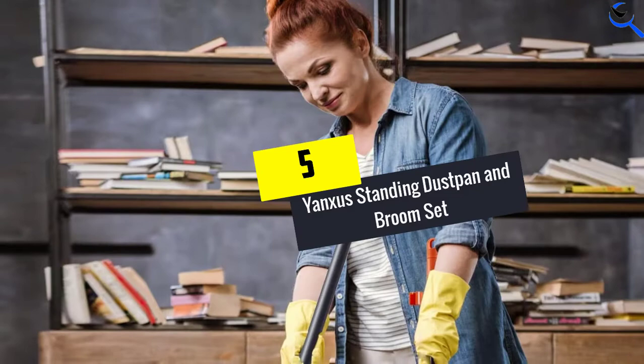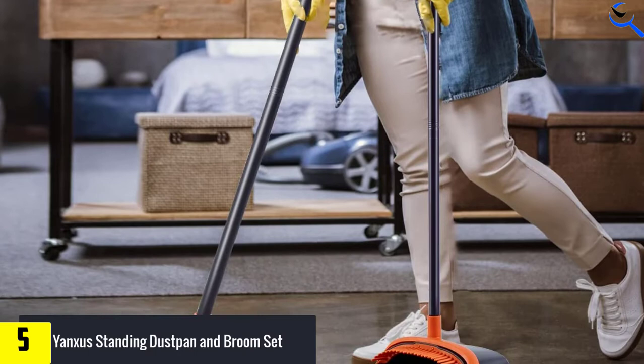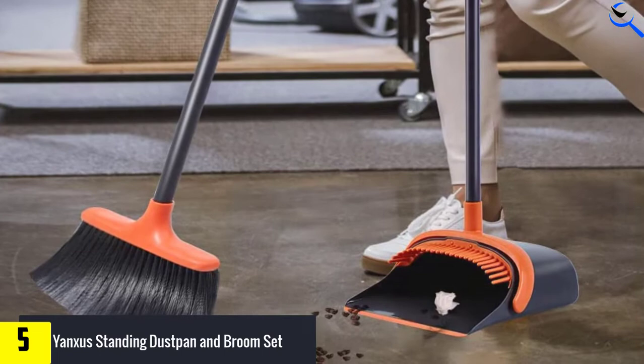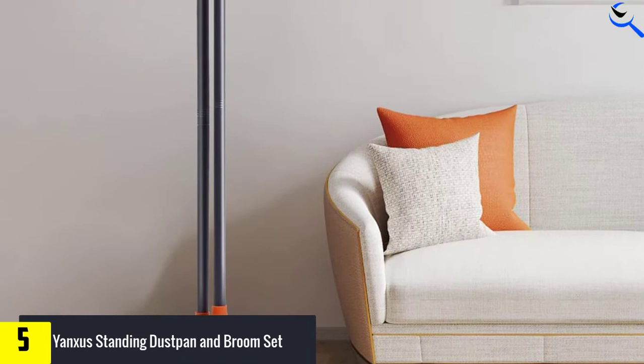Starting at number 5, we have Yanksus Dust Pan and Broom Set. In case you are looking for a good quality broom and dustpan set, look no further than the Yanksus Standing Dust Pan and Broom Set. The broom and dustpan handle is made of 52 inches high quality stainless steel. The solid locker design will keep your dustpan and broom in place, as well as allows you to place them standing up straight.